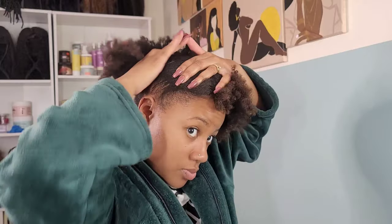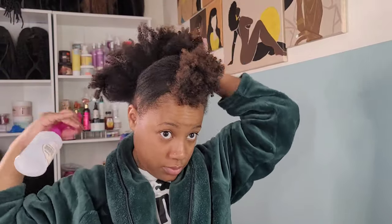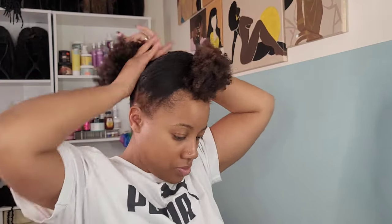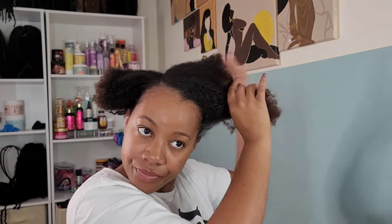Next we have hairstyle number two. With this one I want to do an afro ponytail. I'm going to do a part from ear to ear going across my head and we're going to ponytail that back piece up. This makes it a little bit easier to put all the hair into one ponytail — sectioning it off definitely helps, especially if you have thick hair. Add some water, spray it down real good, add your eco styler gel or any edge gel you prefer, and brush it down with your bristle brush and add a hair tie.